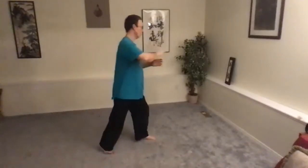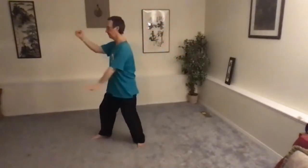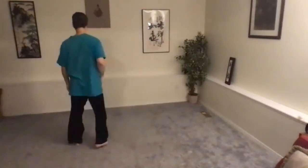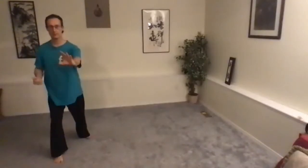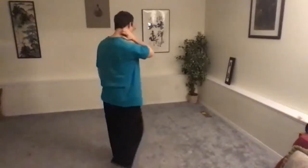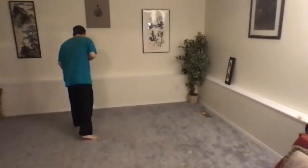Last time we left off at this new and strange and wonderful move called Fan Through Back — arms are doing strange things. So let's start with that, review it, then put it in context and do the moves before and after it. Let's break down Fan Through Back again and show you from a couple of angles.